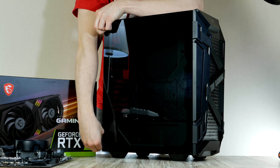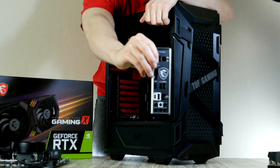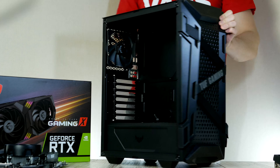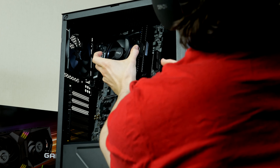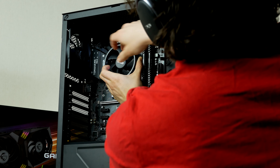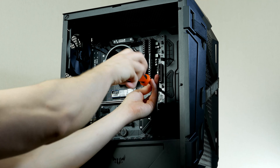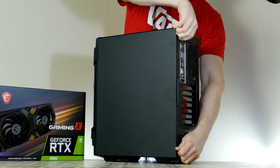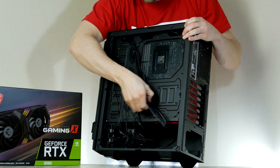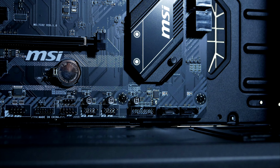To get inside we untighten the two thumbscrews, then install the IO shield from the motherboard box into the back of the case, with the circular audio port at the bottom. With the CPU cooler installed, grab the CPU fan and slide the whole motherboard assembly into place. One standoff in the middle is slightly higher than the others, allowing the motherboard to lock into position while we secure it with the screws provided by ASUS. Once the motherboard is installed, connect the chassis cables — starting with the USB 3 connector at the bottom of the motherboard.